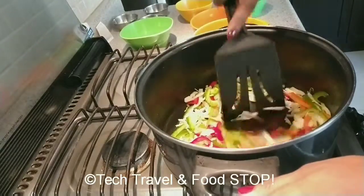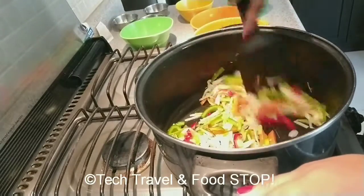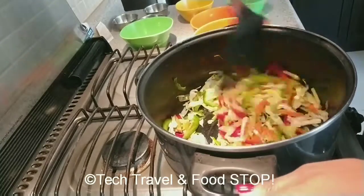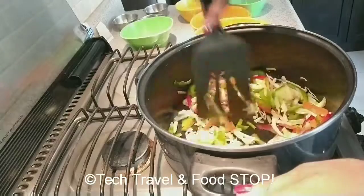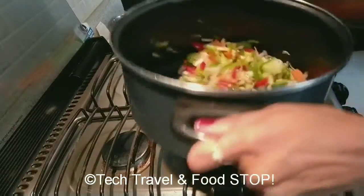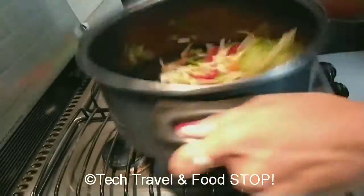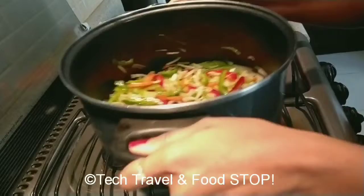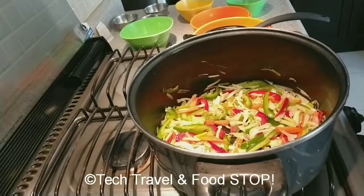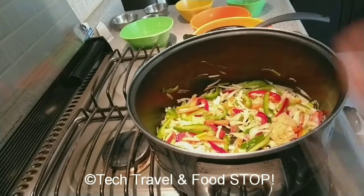Then add capsicum and cabbage and toss them on high. For tossing, hold the wok in hand and give it a toss on high like this. Chinese cooking needs high flame and high temperature all the time. This high flame gives you the crunch in the veggies.